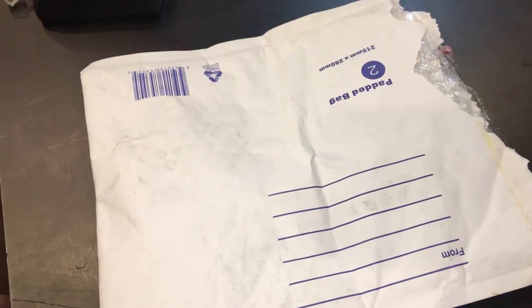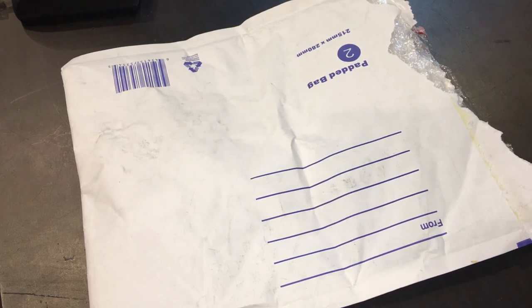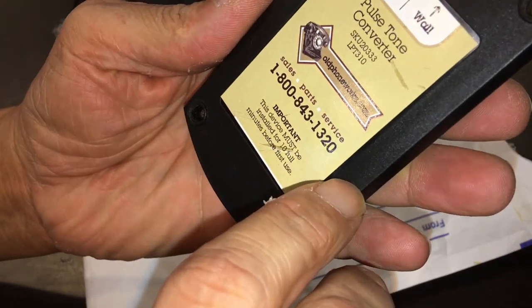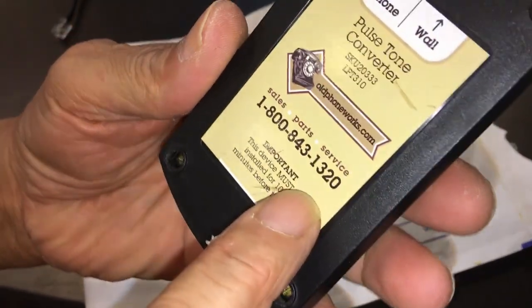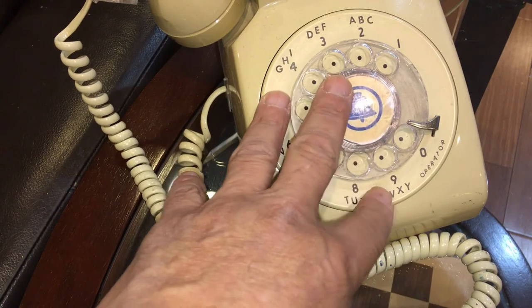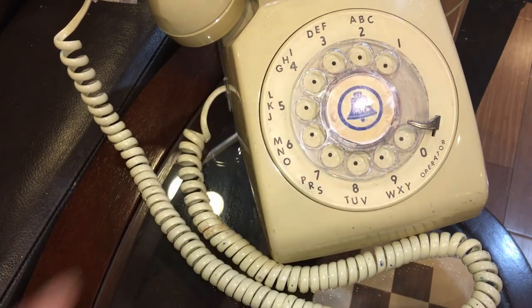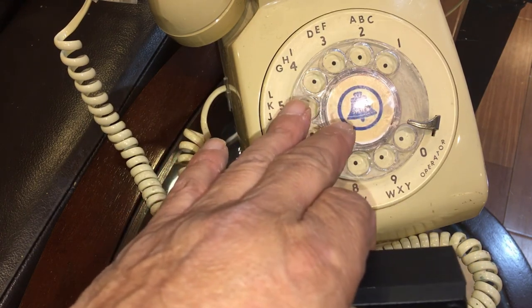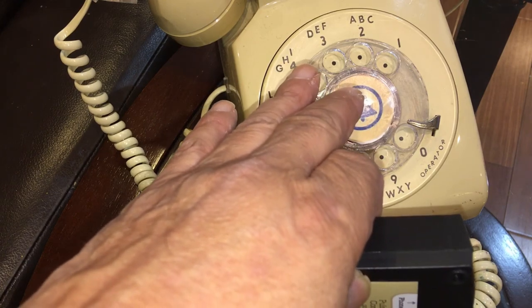I just received this and I'm looking to replace this item. I used this for a really long time — I probably should give them a call. This device allowed me to make regular phone calls with my rotary phone. I've had this for probably a year or two. This is the device that allowed me to change the pulse tones into touch tone, or the analog signal to digital signal. I was always able to receive calls.